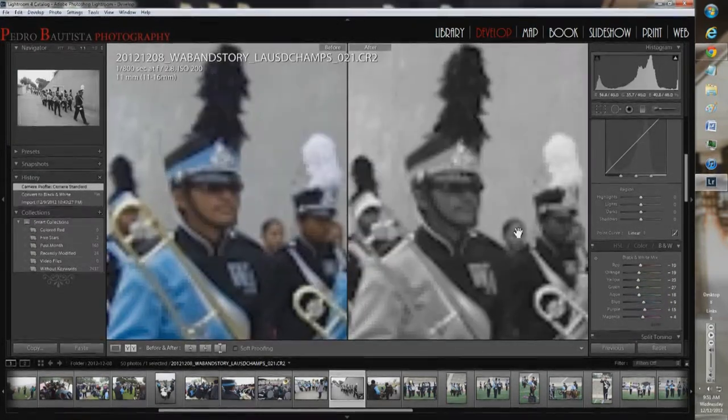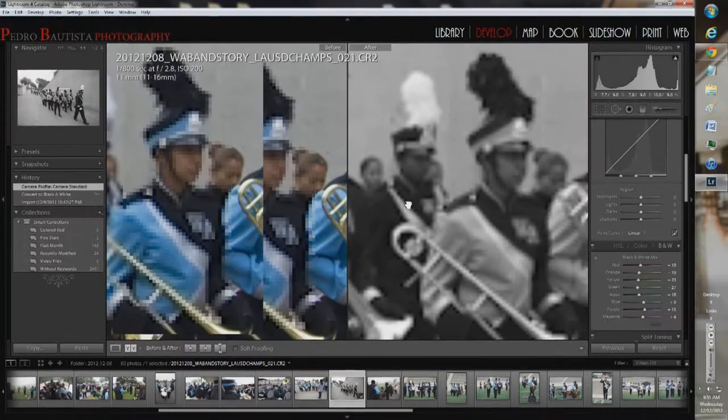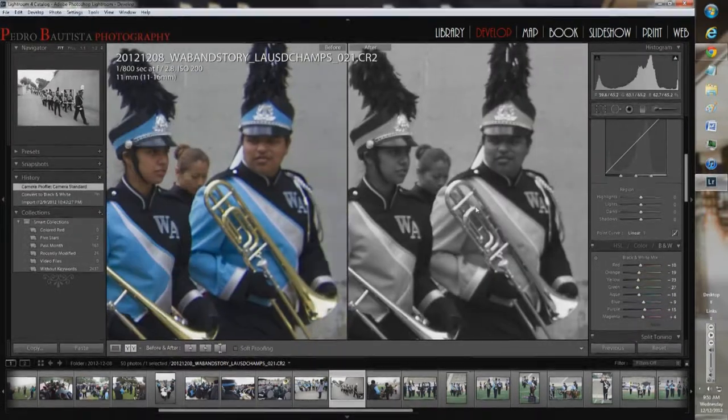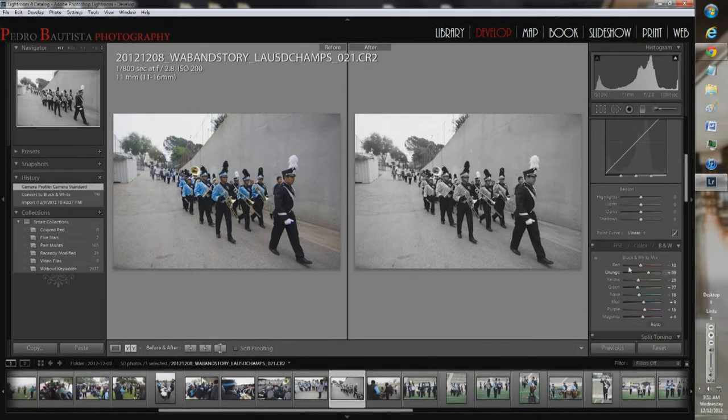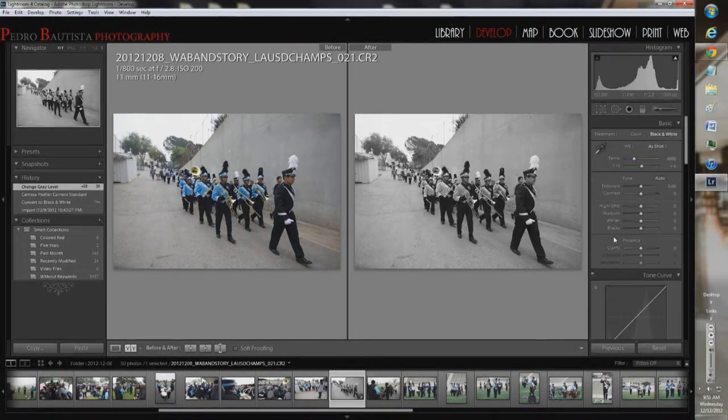You can see everyone's skin tones are a nice rich orange — that's what skin tones are. What we're going to do in black and white is slide the orange bar up a bit until we get some detail in their faces. You start to see his face come out — it's all starting to come through, and that's great.